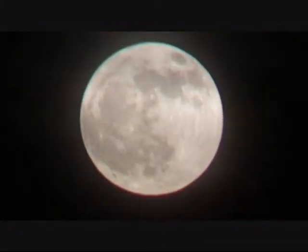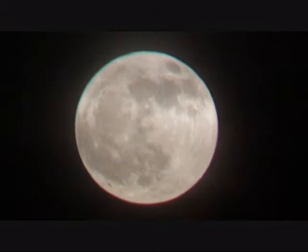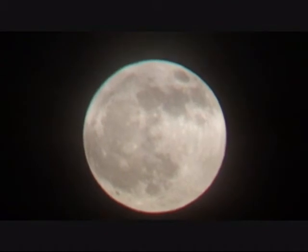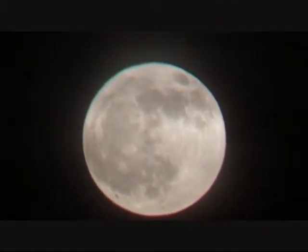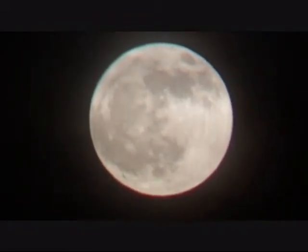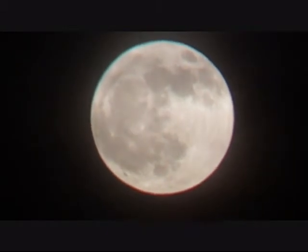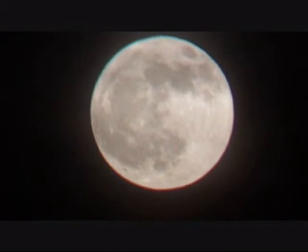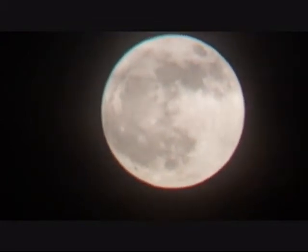I thought this was interesting — it's something I haven't been able to do before with any camera I've had. I'm using the Kodak ZI8 and a pair of binoculars to look at the moon. I've got the binoculars on a tripod and I'm just holding the camera against the eyepiece, zoomed in on the camera.